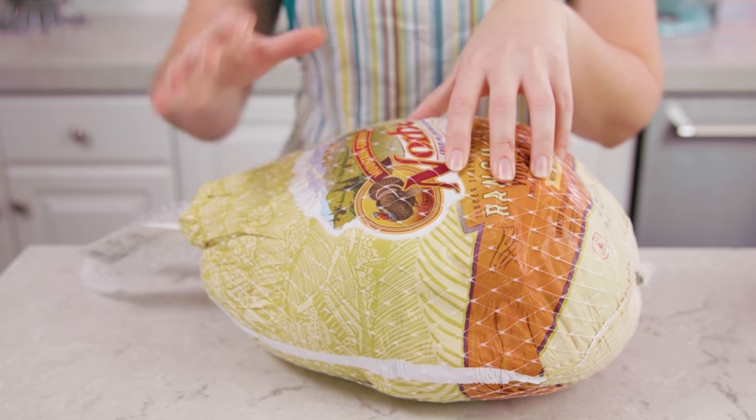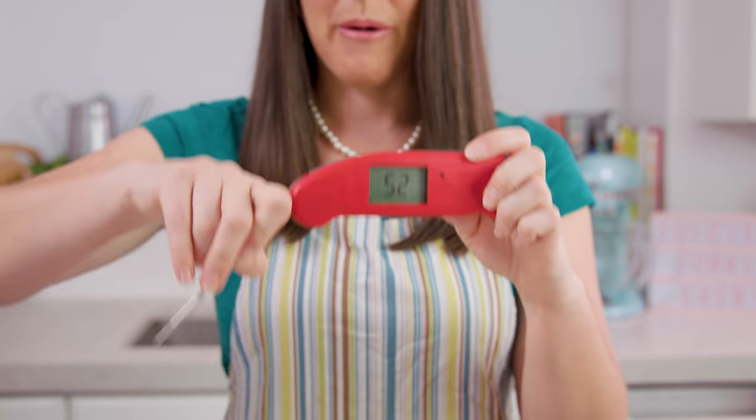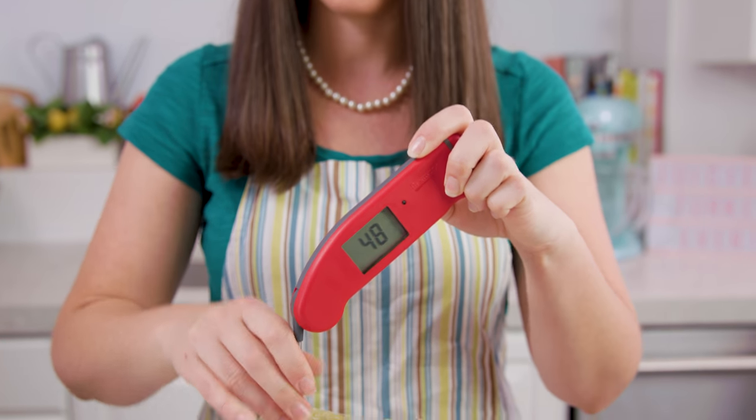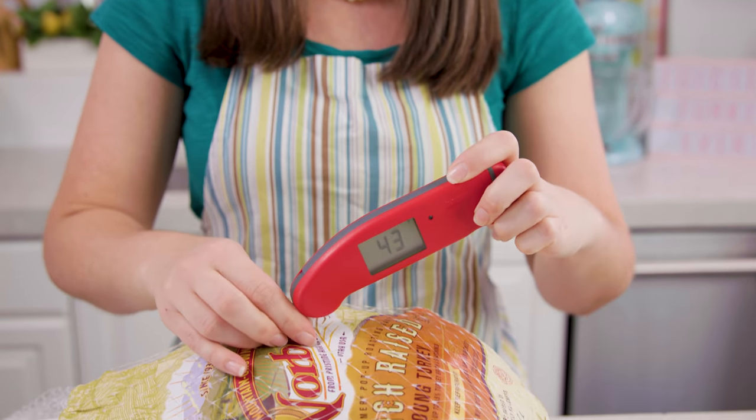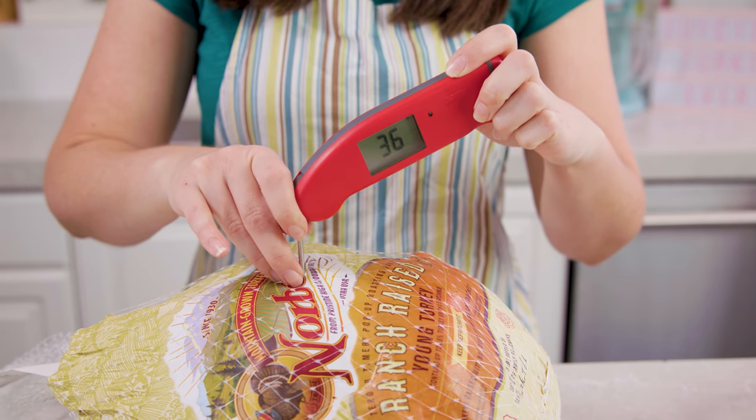First we'll need to make sure our turkey is completely thawed, and for that we'll need our Thermapen. We'll open up our Thermapen and gently shove it down into the turkey. We're looking for numbers that are above 32 degrees Fahrenheit so that it's no longer frozen.